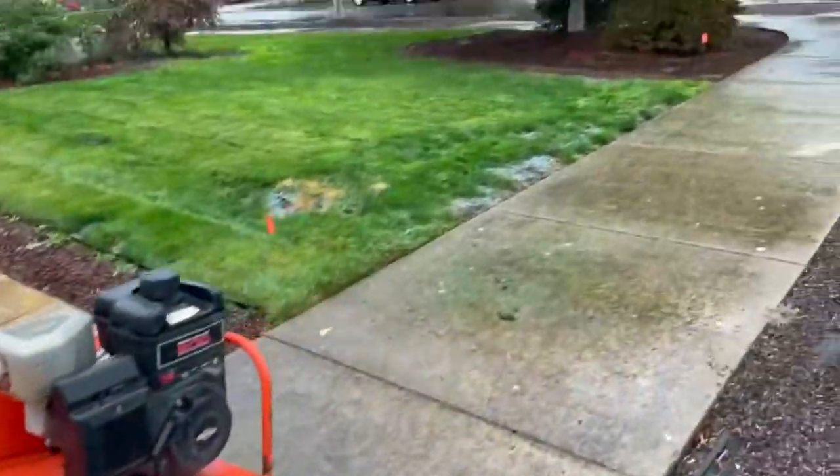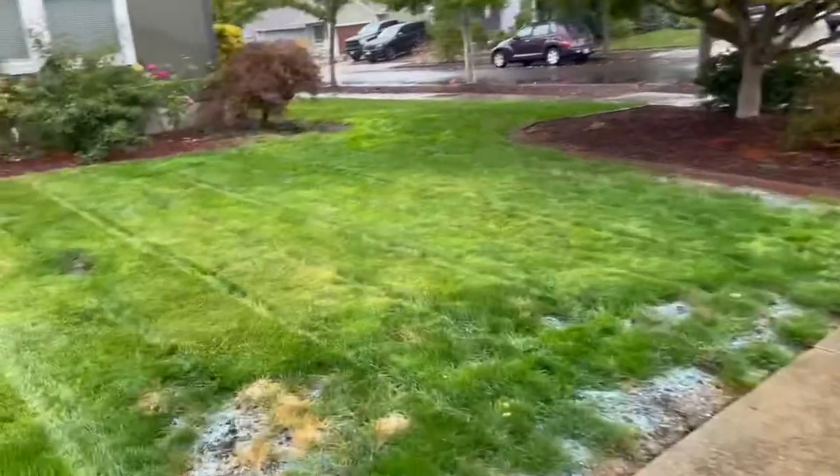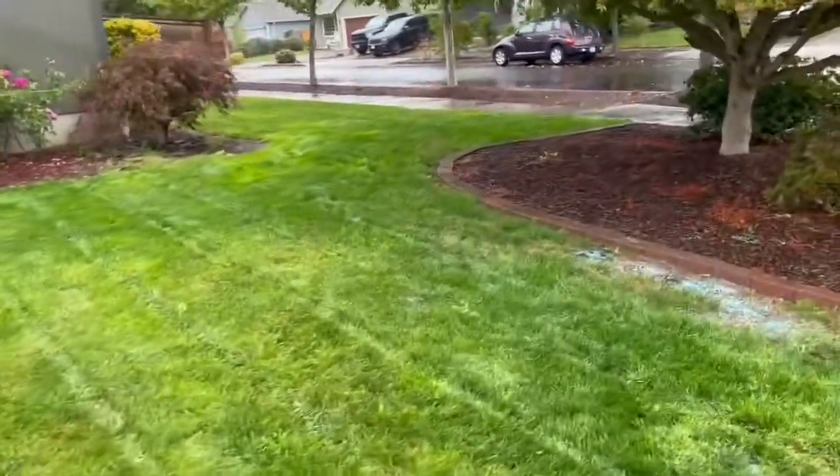Here's the aerator. Got the grass cut just now, so we will move on to the aeration.